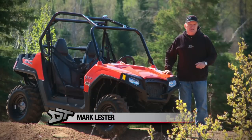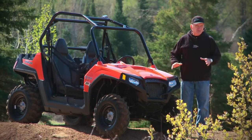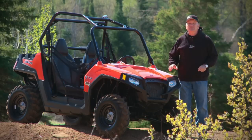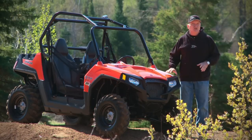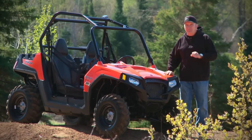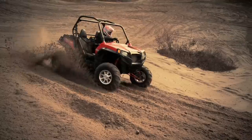Everyone in the off-road business is talking about the versatility of side-by-side vehicles. On this week's episode of Dirt Tracks, we're going to take you somewhere in the new Razor 570 from Polaris you may not have been before in a side-by-side vehicle — we're going to drive on tight and twisty ATV trails.